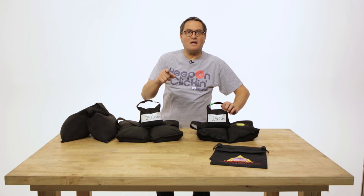Hi, this is JP Morgan. Today on Slanted Lens, we're going to talk about sandbags. Not a sexy topic, but one that everybody uses on set.